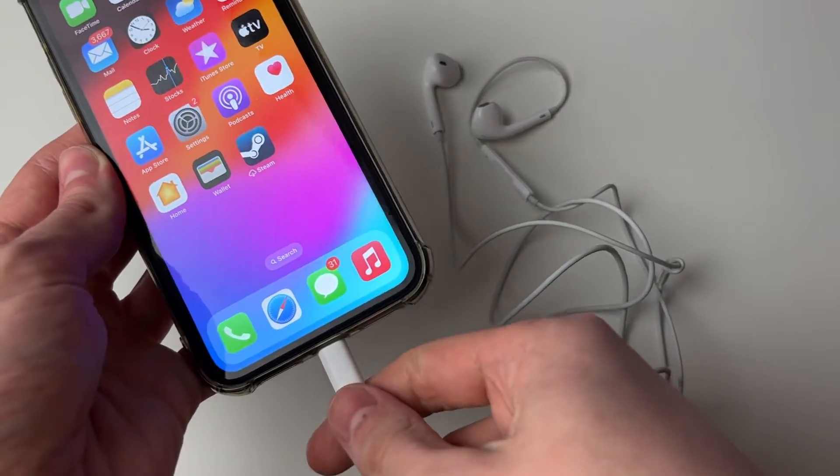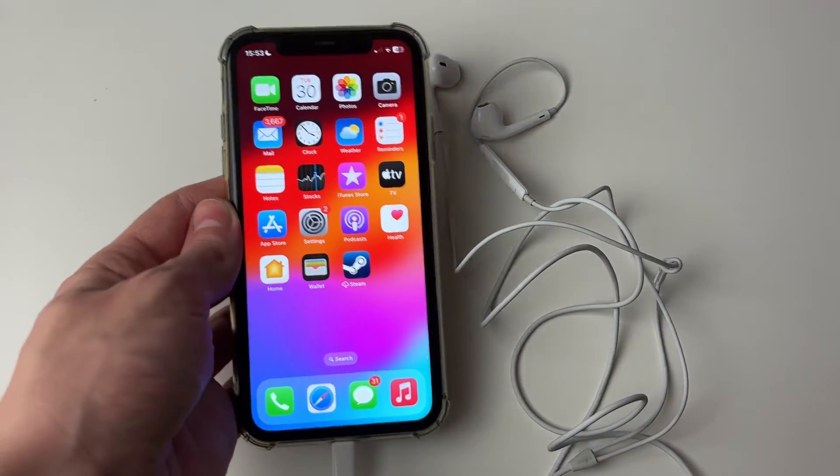We'll guide you through how to fix wired or plugged-in headphones not working on your iPhone.